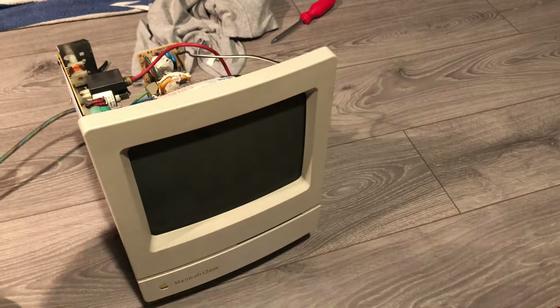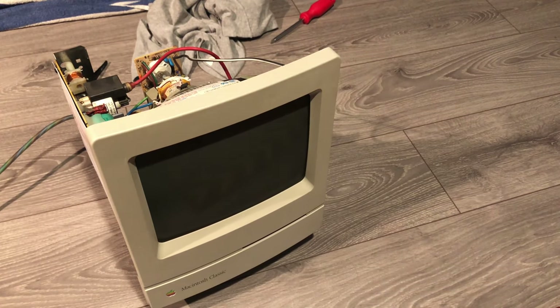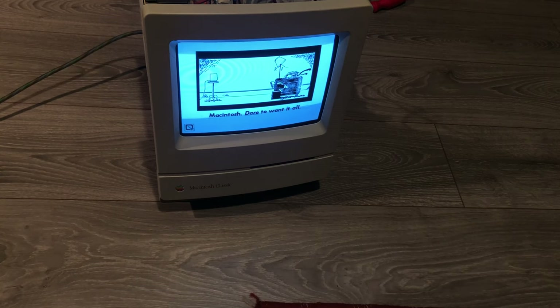I skipped the reassembly because none of the footage was good. Luckily, it still works after being fully dismantled.